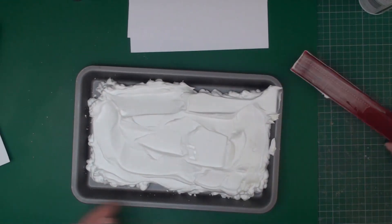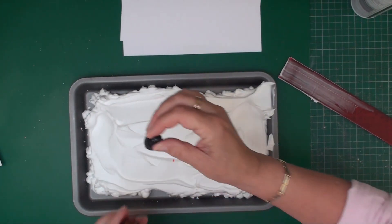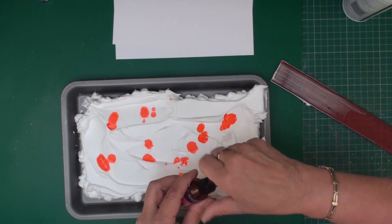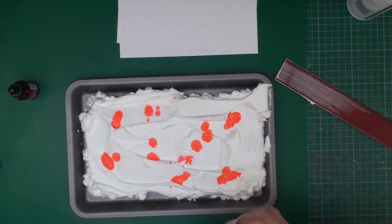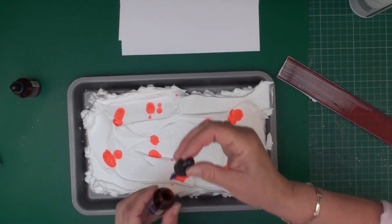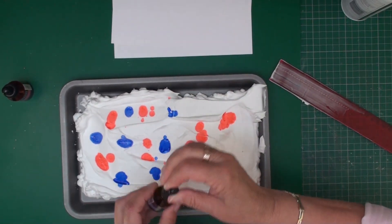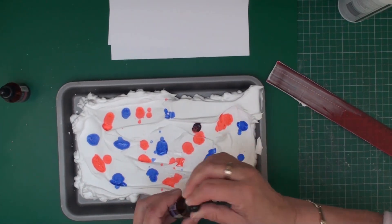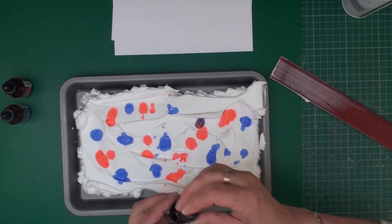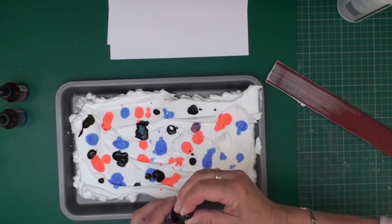Once you've done that, you're going to take some of your alcohol ink and just drop it into your shaving foam randomly. That was PP5, this is TB4 — I'm just squeezing it in — and the last one is DG4. You can use any colours that you wish and some can make really pretty, delicate backgrounds.